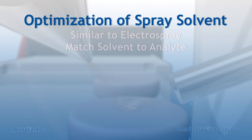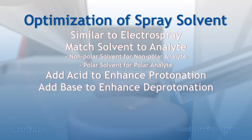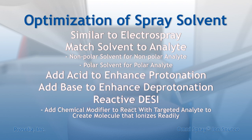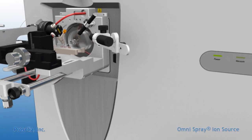DESI allows users to alter the ionization environment to create conditions that favor the chemistry of their target analytes. Tailoring the solvent composition to favor solubility or the acid-base properties of the target analytes is common. In other cases, modifiers can be added to the solvent spray that will react with the analyte, improving sensitivity and selectivity. This technique is commonly referred to as reactive DESI.